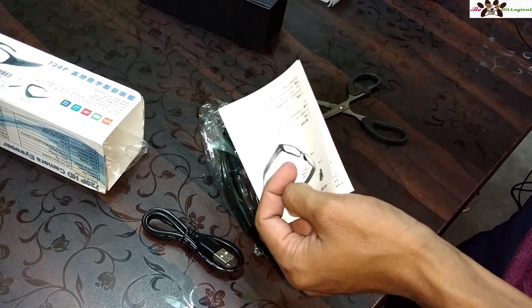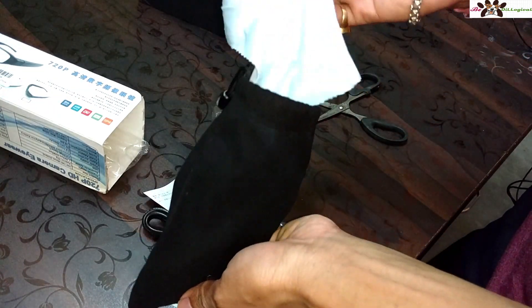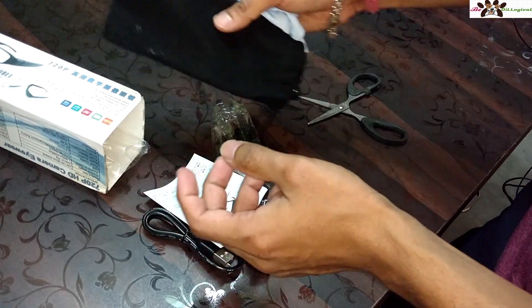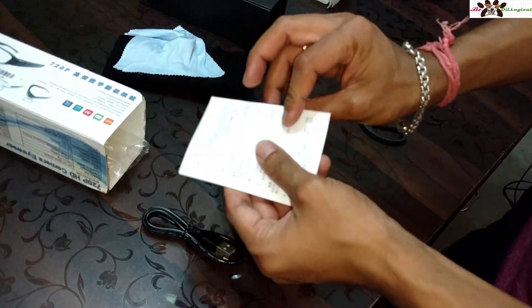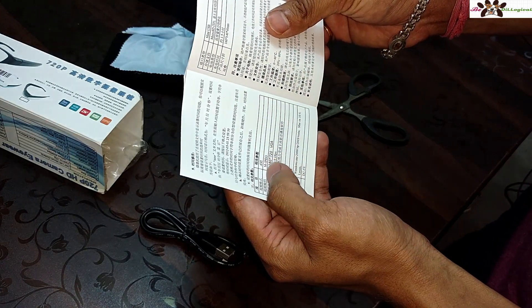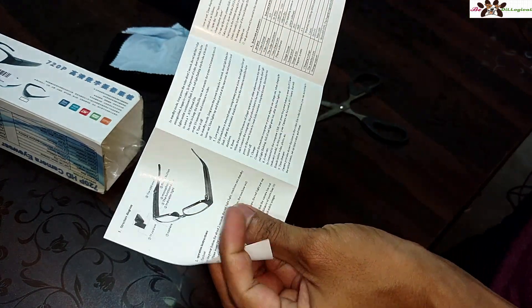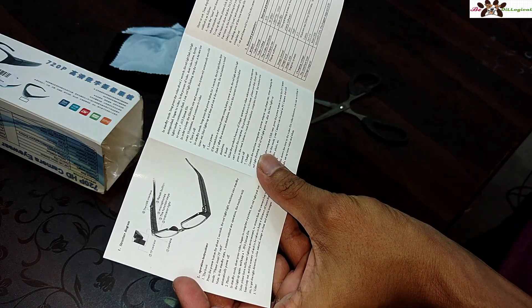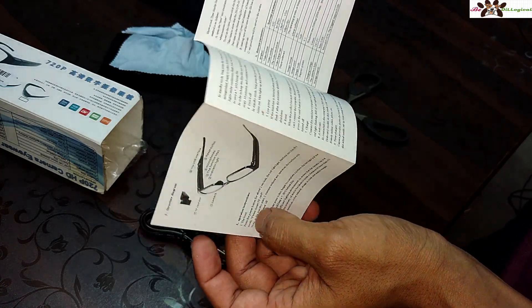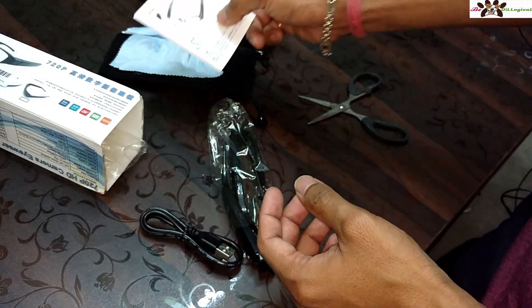You can see the goggles and there are also some manual guides inside. There's a cleaning cloth for the spectacle glasses too. Most of the manual is in Chinese, but there is an English section explaining how to turn it on and off, which I'll read before using the device.